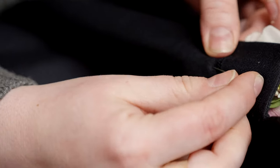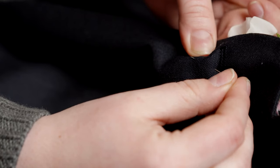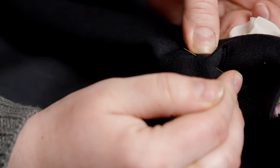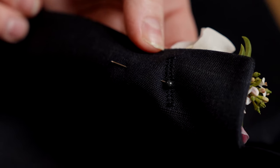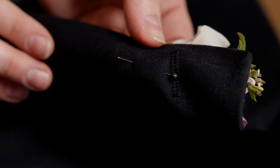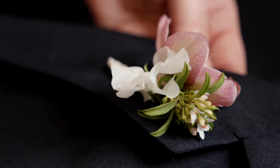If you've ever pinned two pieces of fabric together, it's very similar. Using the buttonhole as our starting guide, we're gonna go in, find the stem of the boutonniere, go down the length of the stem, and then push the pin back through the fabric. There's what it looks like from the back, and here's what it looks like from the front — you cannot see the pin, the boutonniere is secure, and it lays flat.